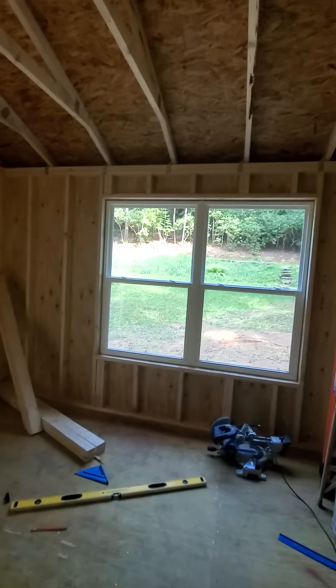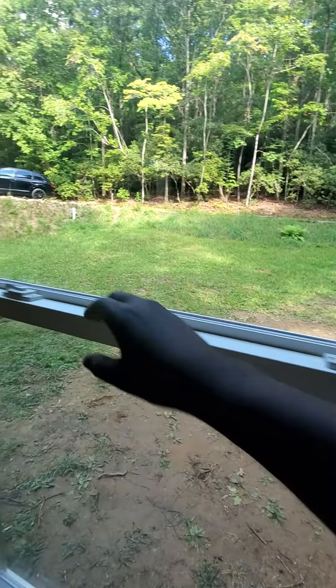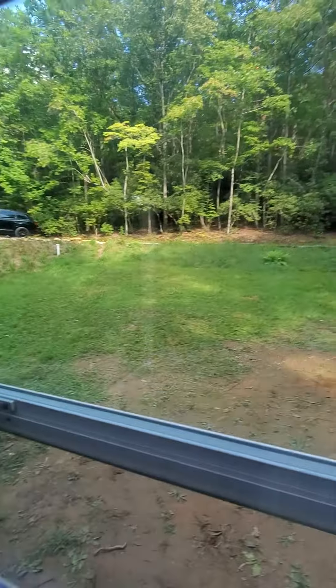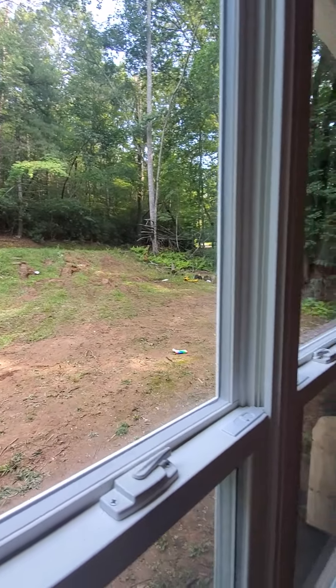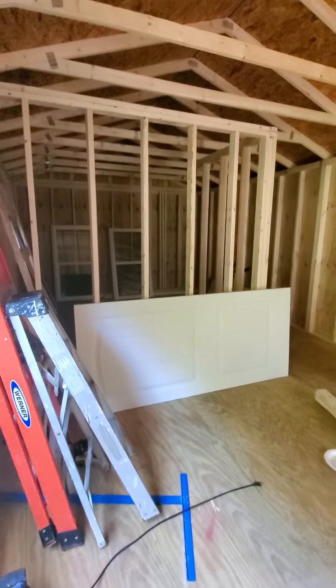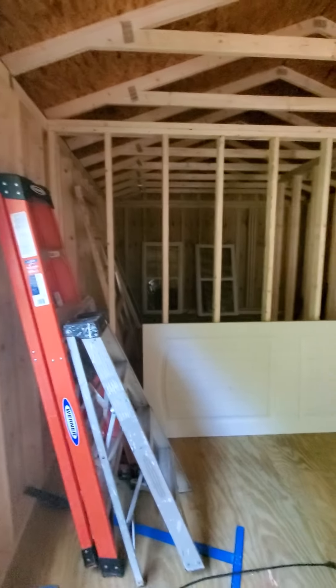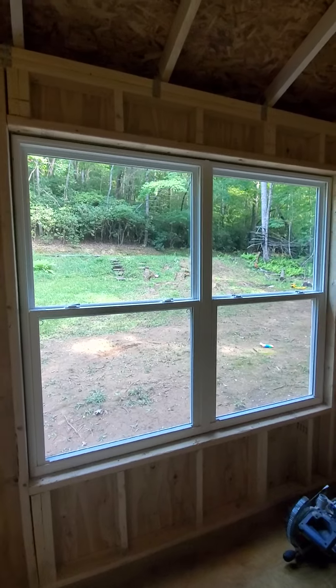Honestly, it looked good, man. It goes up so easy. I should have videoed it putting it up. It really rolls good. You can really see really good out there. It's gonna be really nice. Have a television on this wall, have a television on this wall — that's the pocket door. Television on that wall. Have your couch looking out the window there.